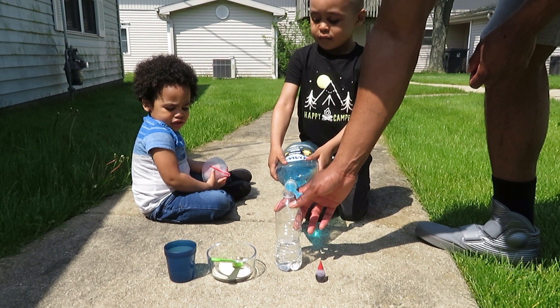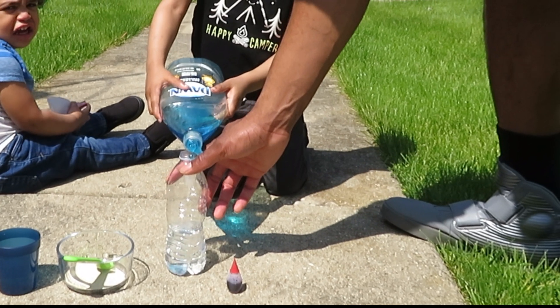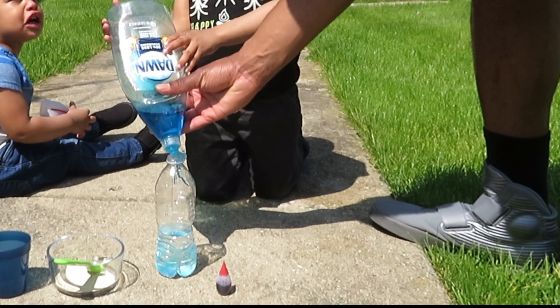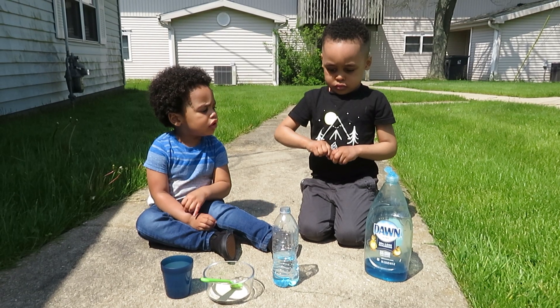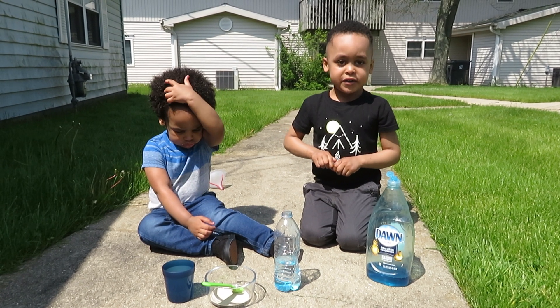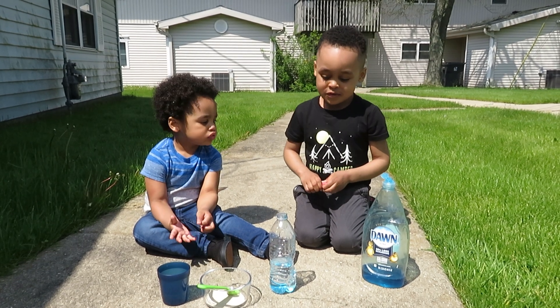Desmond is scared of an ant — flip it over! Next we're gonna put the food coloring in, so a few drops. Can you open it or do you need help? Maybe like four or five? What about seven? Okay, we'll do seven.